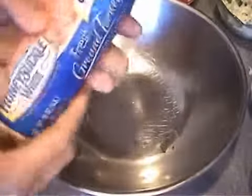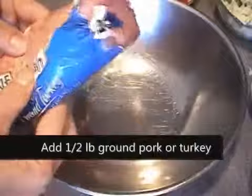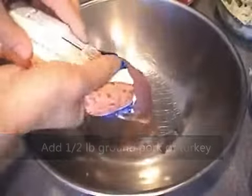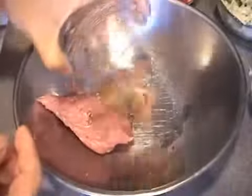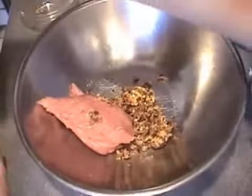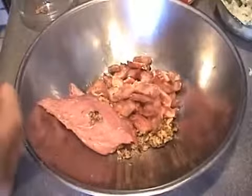In the bowl you want to add in half a pound of ground pork or ground turkey. Add in all your ingredients together. This will make the bun stuffing for your bun.